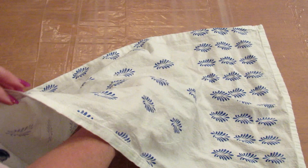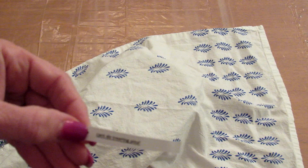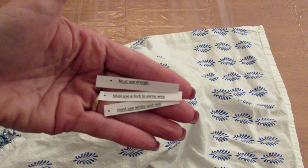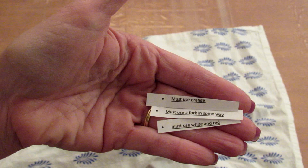Pick three in your hand and discard the other three you don't want. So pick three more: one, two, three — must use orange, can't do tree ring pour, must use white and red. So I get to discard three of them. These are the three I'm keeping: must use orange, must use a fork in some way, and must use white and red.